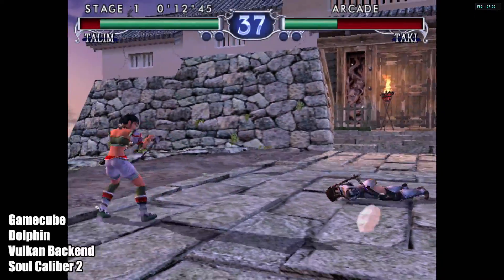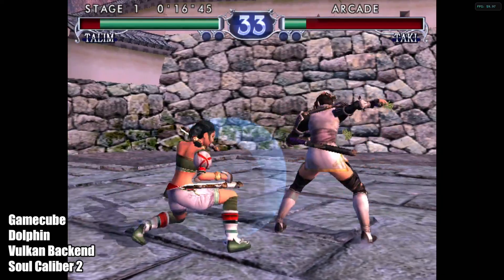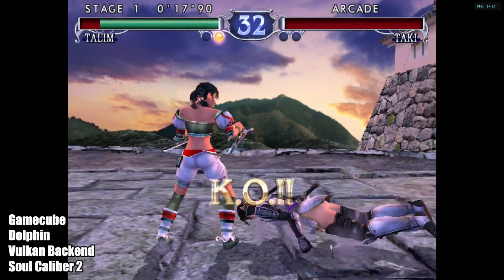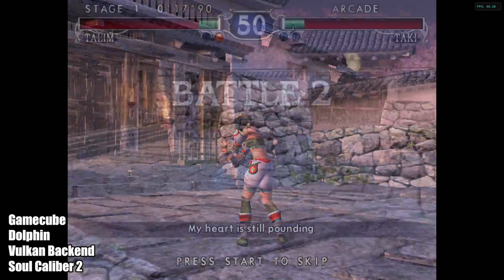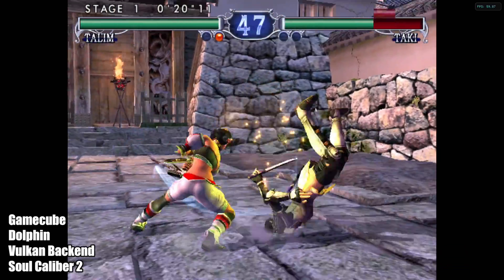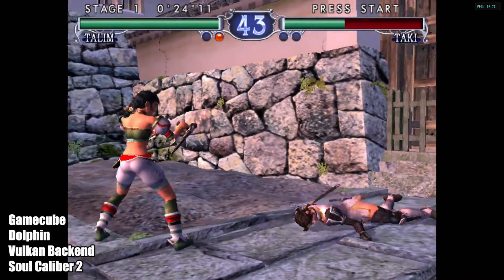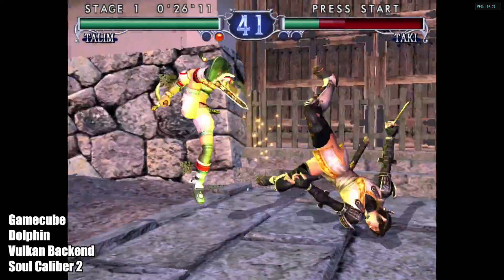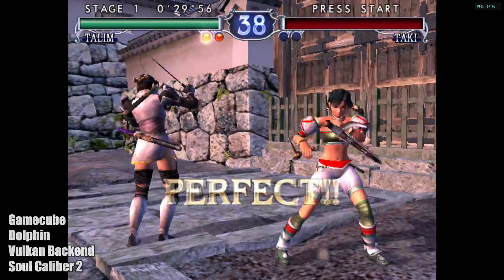Finally, at least for this video, we're moving over to the Dolphin emulator for GameCube and Wii. The less demanding stuff runs great using the Vulkan backend — this is Soul Calibur II. If you want to run Wind Waker, Mario Sunshine, or Smash, it runs pretty decently on this board. But it won't run every single game at full speed. I tested a few harder-to-run games and this thing just fell right on its face — we'll get to that in a second.